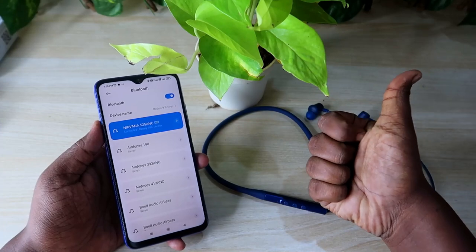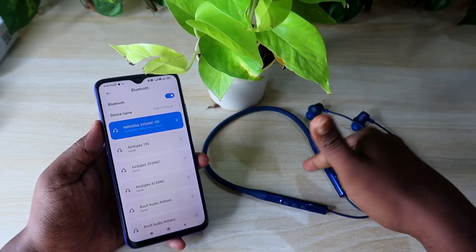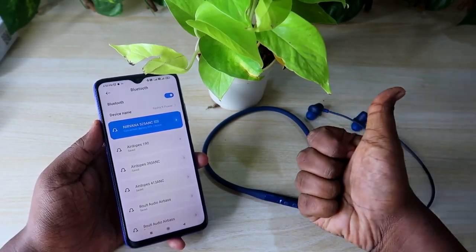That's it for this video, guys. Hopefully you liked it — if so, hit the like button. If you're new to this channel, please subscribe below. Thanks for watching!